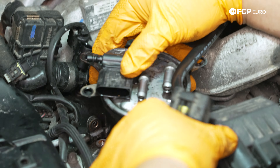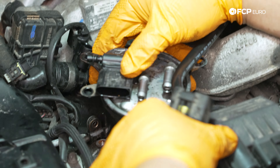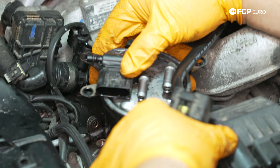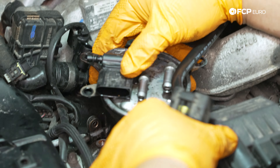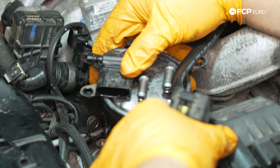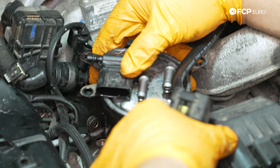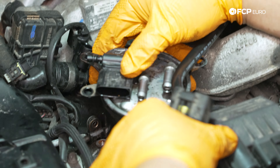Now we have the last top line that goes up here. Remember that one has the metal clip — we're going to get it started, bring it down, and line it up. Then use pliers to pull it through on the bottom, and a flathead to pop the clip through. With that, our fuel lines are all fully attached and everything's hooked back up. Now we can feed our intake elbow back in.